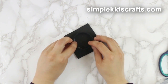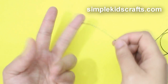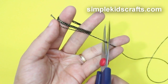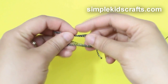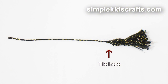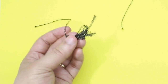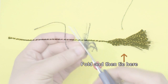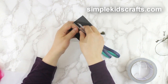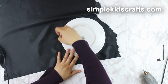To form the tassel, cut a piece of thread and put it aside. Make yarn loops using your fingers, cut the excess, and tie in the middle. Fold, then tie again and cut the excess. Attach the tassel by making a hole in the center of the cap and then passing it through on the other side and making a knot.